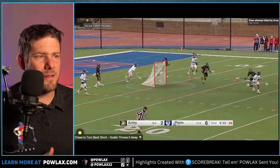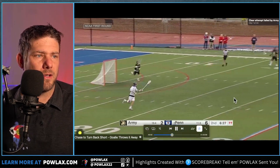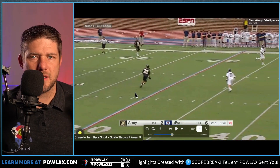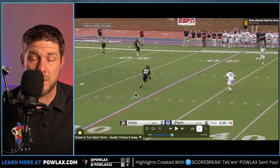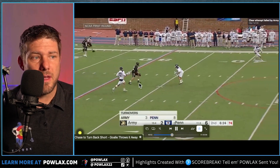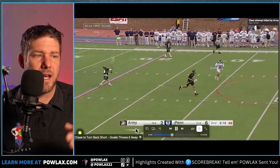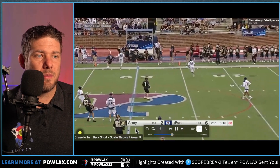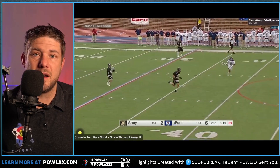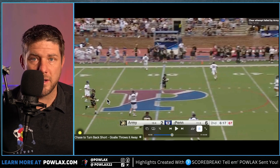Our final highlight is Chase. The goalie throws it to a player right upfield. If a midfielder catches the ball in this area, all of the attackmen can go double that player, because if they were all chasing to the midline, they'd all be able to play him. They play him, turn him back, and the goalie ends up throwing it away. All because they got in his face, chased, pulled him back — and all three attackmen rode all the way to the midline.